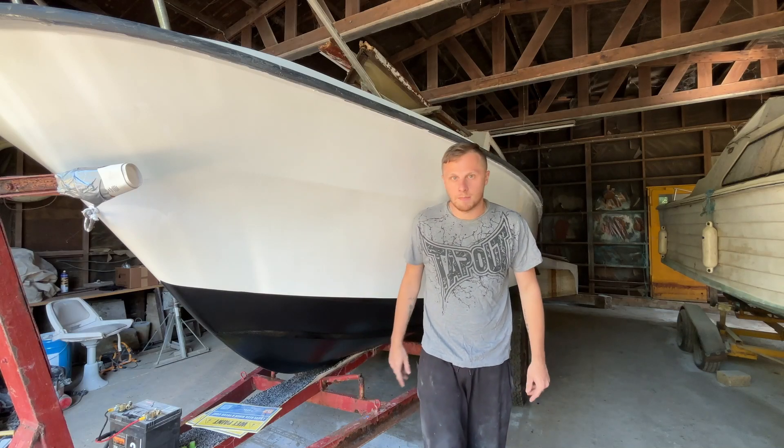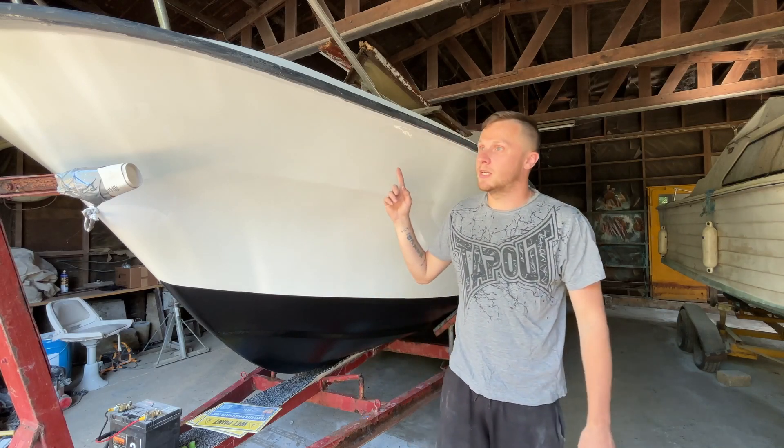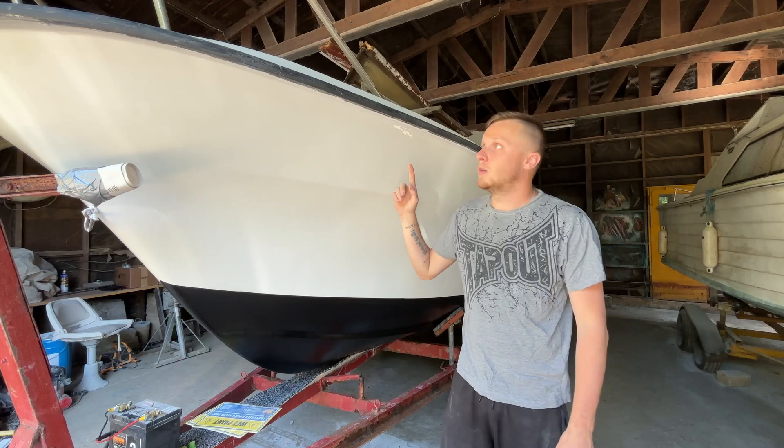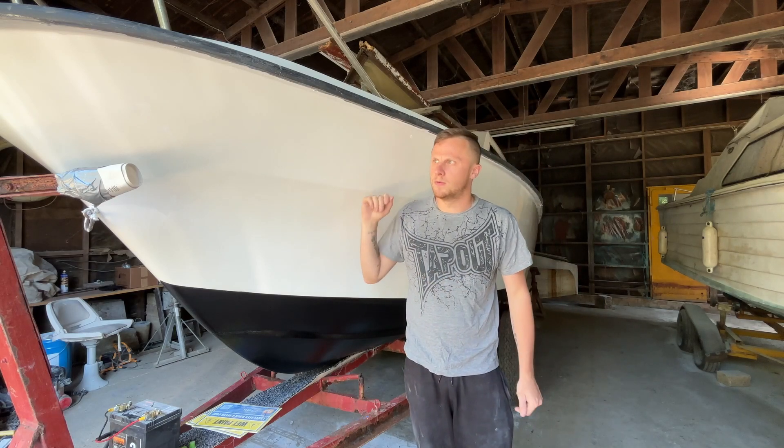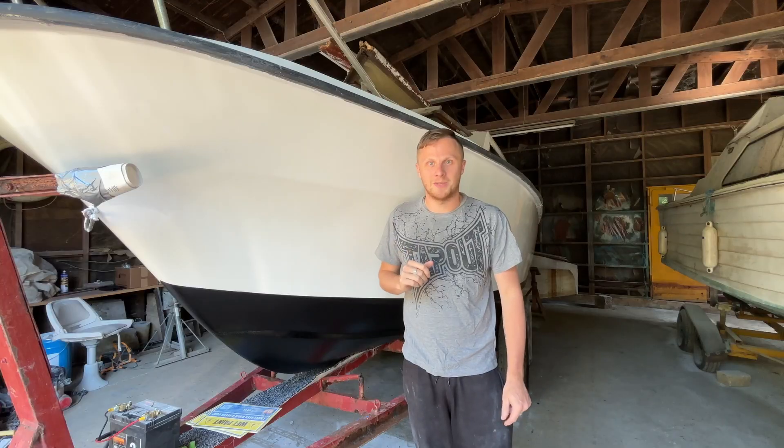Hi, welcome back everyone. On this episode we are going to carry on taking everything off around the top of the boat and hopefully start on sanding. Let's get into it.